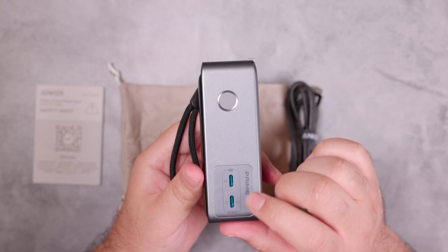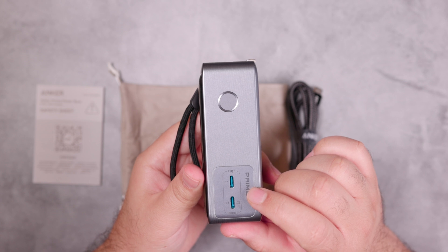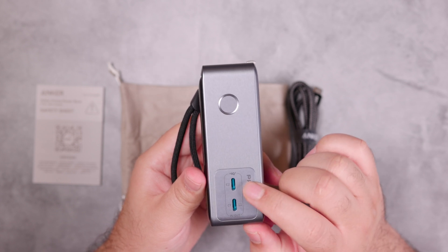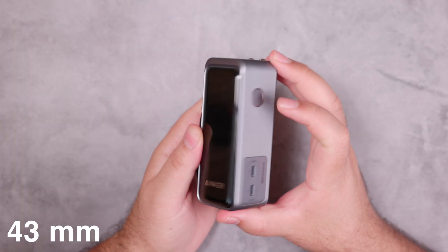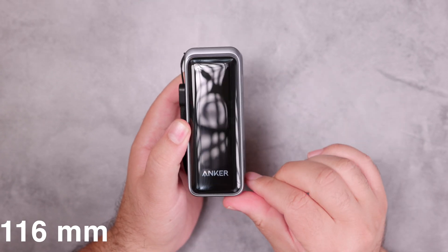Both USB-C ports can provide 65 watts if only one is used, but if both are used simultaneously, C1 will provide 45 watts and C2 will provide 20 watts. The device dimensions are 1.71 inches by 1.65 inches by 4.56 inches.